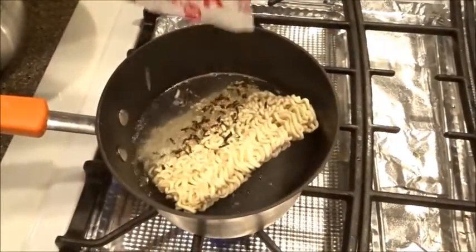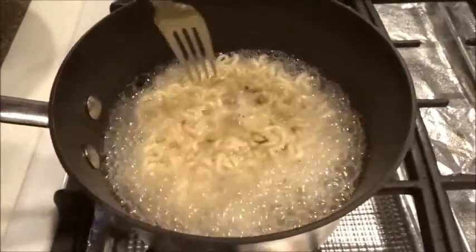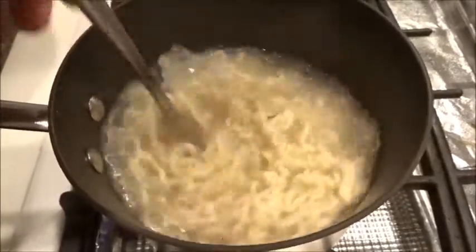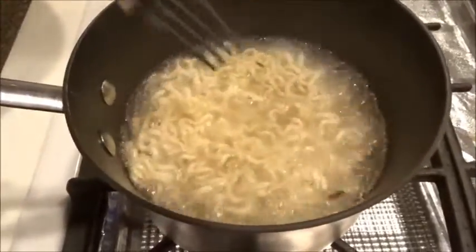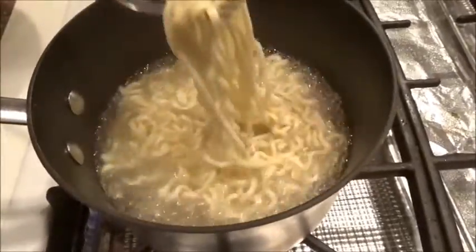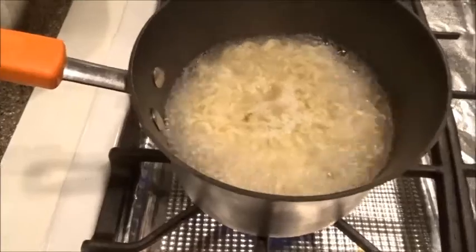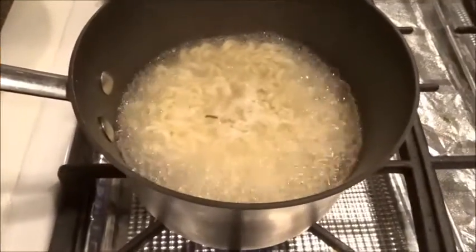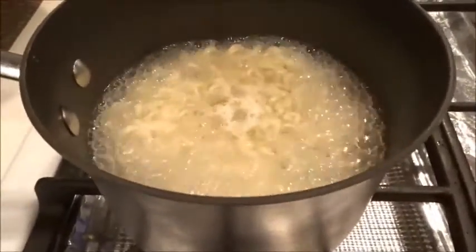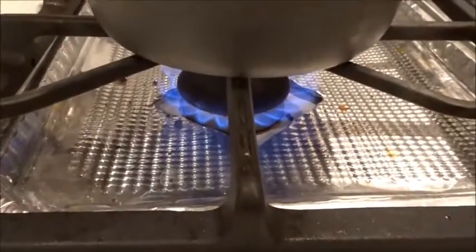Let's sprinkle it up, pour it in. Alright everybody, we got this Korean noodle stir fry — stir boiling, whatever you call it. Just keep stirring until it's completely soft. Bon appétit! Alright, we got this bad boy ready to be eaten, but first we gotta mix it up with that hot sauce — extremely hot. Okay, first turn it off.